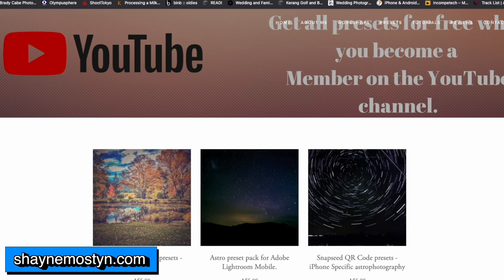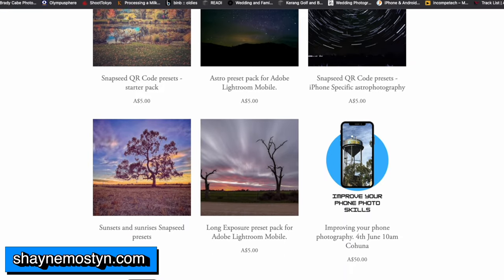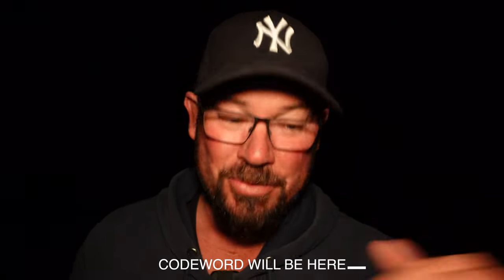Before we get into this, over on the website there are a lot of presets for mobile photography. And if you want them for free, keep on watching this video. There's going to be a code word that comes up at the bottom. All you need to do is comment that code word, and I'm going to pick someone who comments it correctly and send them all the presets for free.